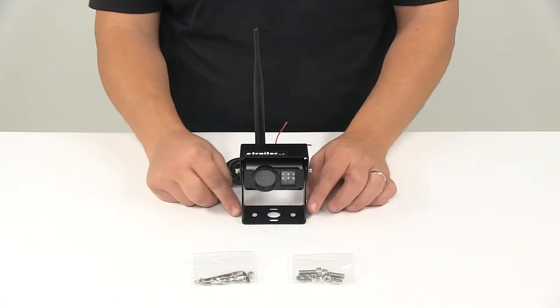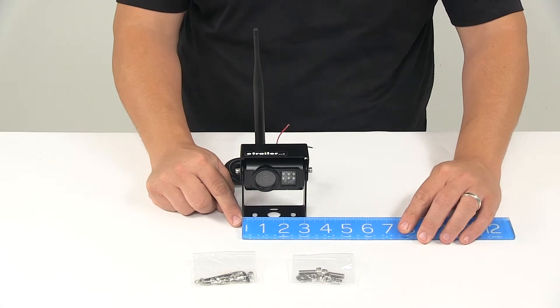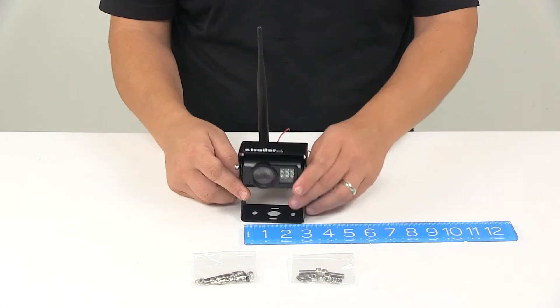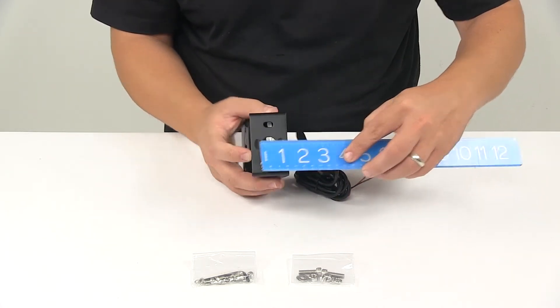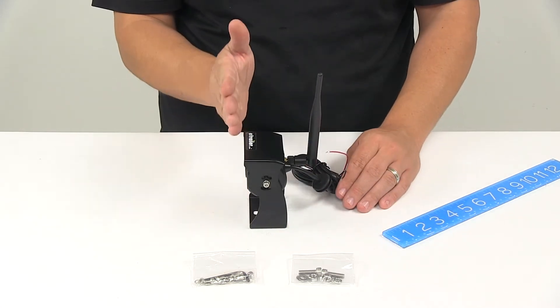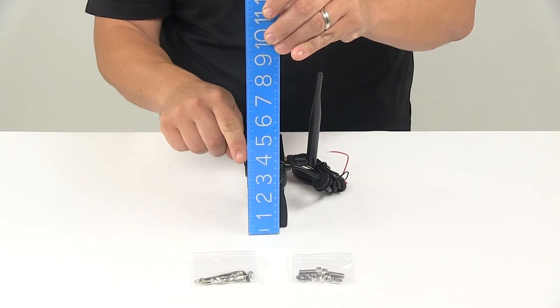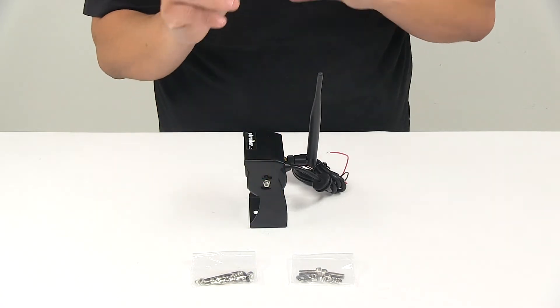When it comes to the overall measurements of the base, measuring edge to edge in this direction, we get about three inches to maybe three and one-sixteenth inches. Right here is about one and three-quarter inches. With the camera set straight up and down to give you the depth measurement, that's about three and seven-eighths inches.